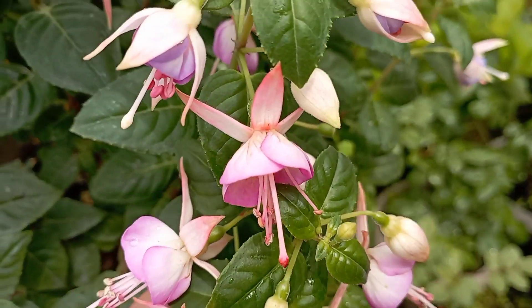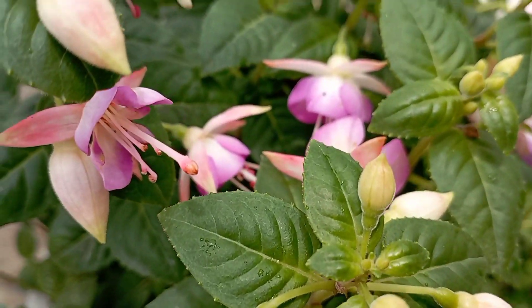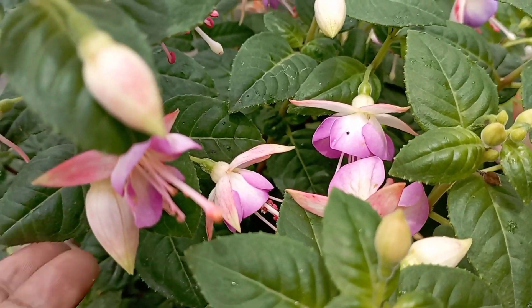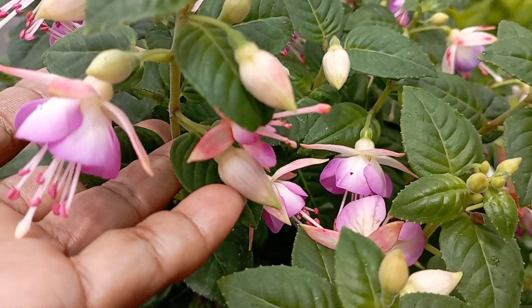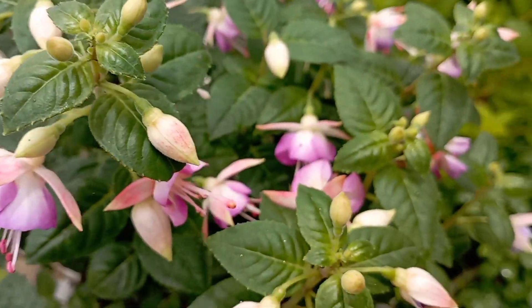This is my Fuchsia flower. I am going to make it full for hours. Namaste, welcome to my YouTube channel. I am going to store this flower.